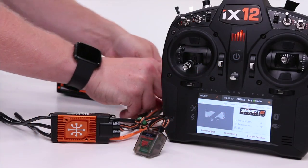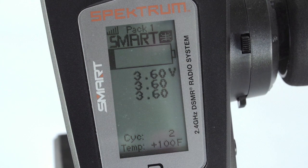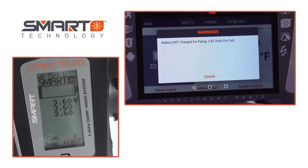When using the entire Spectrum Smart ecosystem of electronics, you will receive important alerts on your radio to avoid harming the power system, and you will immediately know if the pack is under charge, preventing untimely dead-stick landings or incomplete races.